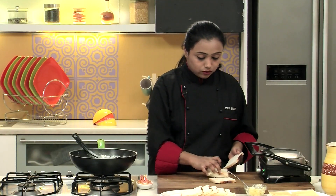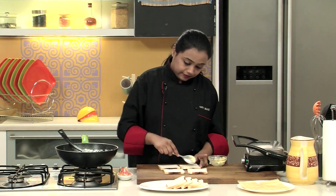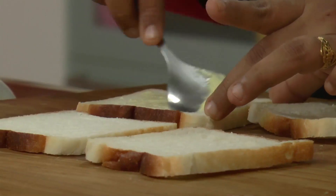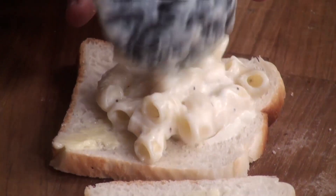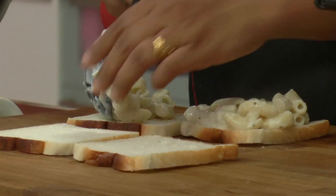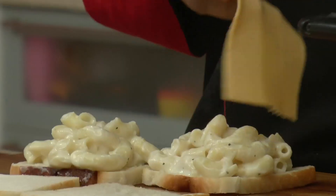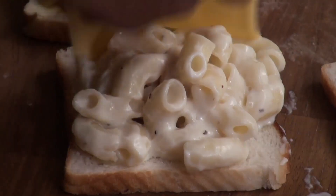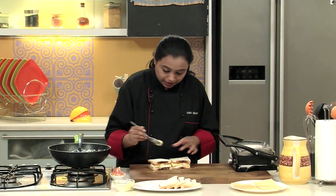Let's arrange the bread slices on the worktop and apply butter on one slice. Take some cooked macaroni mixture and arrange it on the bread. Take the cheese slices and arrange on top of the macaroni mixture. Cover with the remaining slice of bread and apply some butter on top.